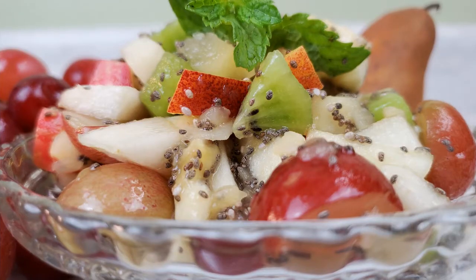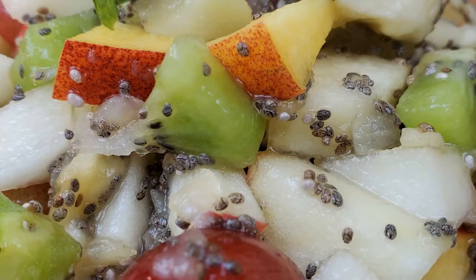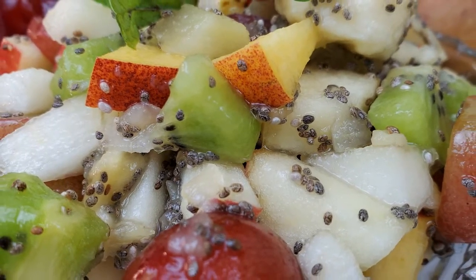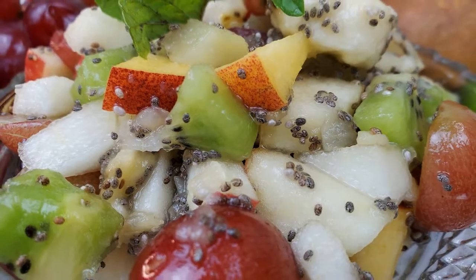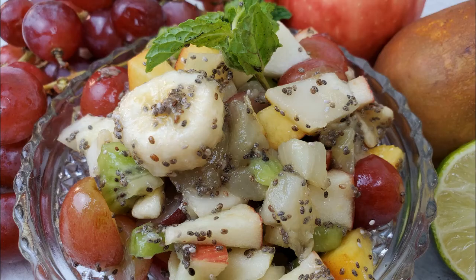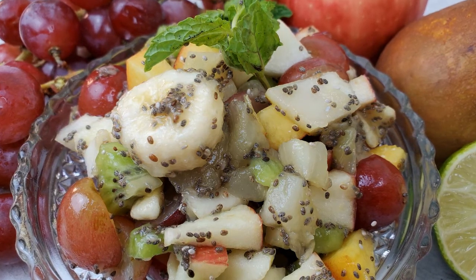This beautiful salad is a basic fruit salad recipe that's really up to interpretation. You can add whatever you have on hand, or be specific about what you choose and what other flavors you're looking to complement. Leave me a comment and let me know your favorite fruit salad combinations. It's always nice to have an array of beautiful colors and some nice textures.